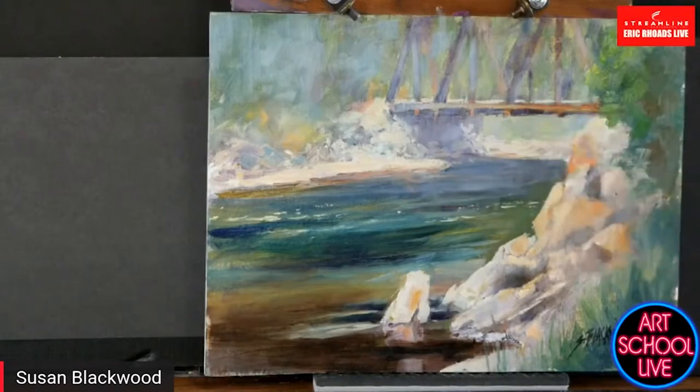Somebody's asking what you're using for brushes. I have a Rosemary brush, a Gray Matters brush, a Signet Robert Simmons, and this one is a Royal Langnickel. You just pick brushes based on what you're going to need.